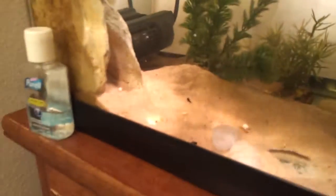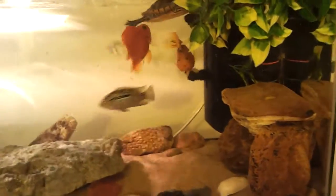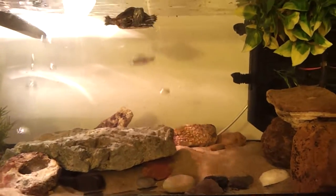I didn't talk much about this guy — the algae eater. He's doing really good. Let's see if we can get a picture. There he is. He's one of the permanent guys.